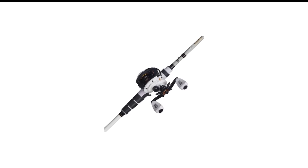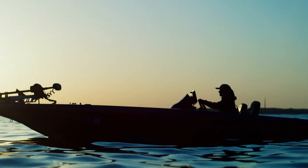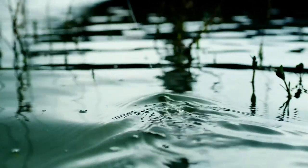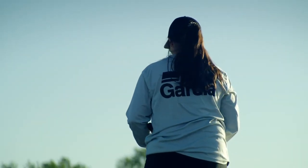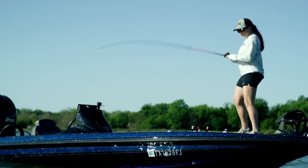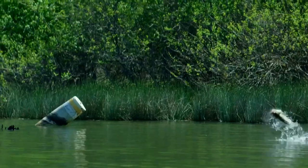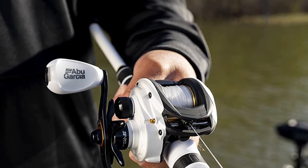Number 1 in my list is the Abu Garcia Pro Max Baitcasting Rod and Reel Combo. Anglers of all levels will find the Abu Garcia Pro Max Combo to be a great choice. It boasts 8 stainless steel bearings for smooth operation, and the rod is constructed from high-quality materials for durability. Suitable for both freshwater and saltwater use, this combo is a versatile option. A standout feature is the anodized aluminum spool, which provides great strength and resistance to wear, easily handling aggressive fish like bass. The reel also features Abu Garcia's exclusive Rocket Line Management System for longer casting distances and reduced wind knots. The rod features an EVA grip handle for comfort during extended use, and a two-piece graphite blank construction for high sensitivity.